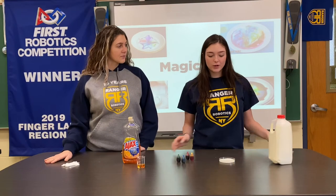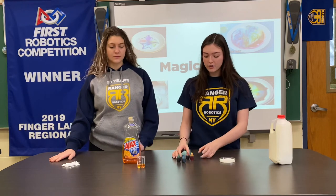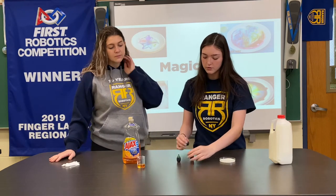To start the experiment, pour a small amount of milk into a shallow dish such as a petri dish or a plate. You get to pick your colors — you could use one or a bunch. I'm going to use red and blue.